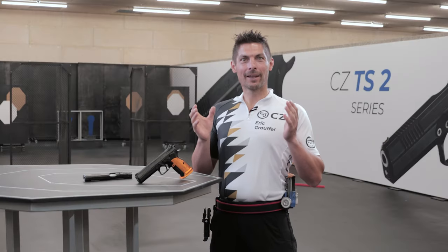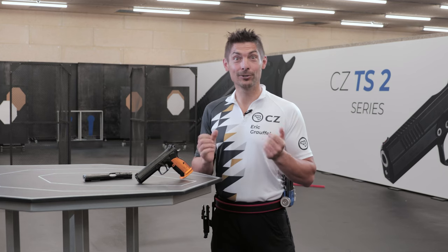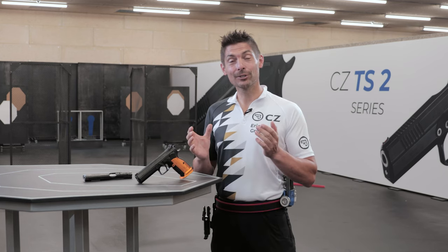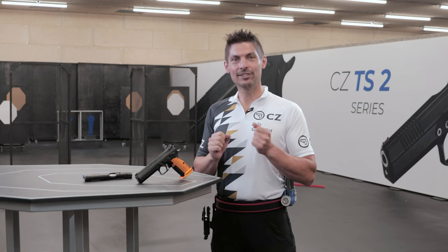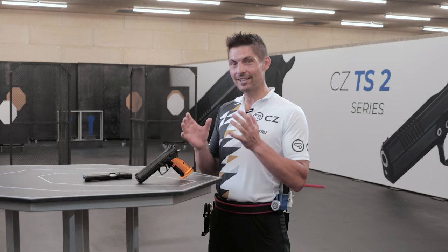Hi, my name is Eric Graffel, IPSC World and European Champion, but also a member of the prestigious CZ Shooting Team. Two years ago I was presenting you the CZ TS2, and today I have the honor to present you the CZ TS2 Orange.